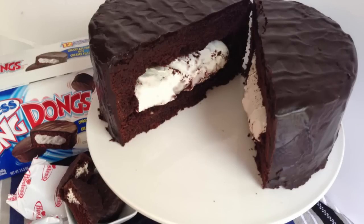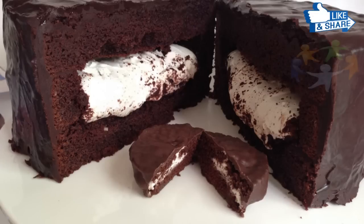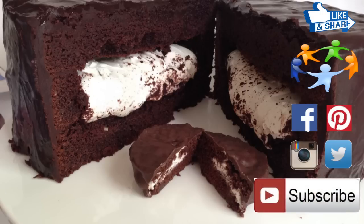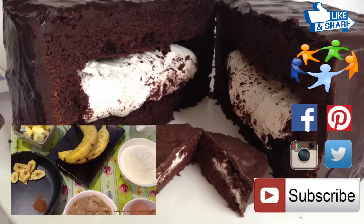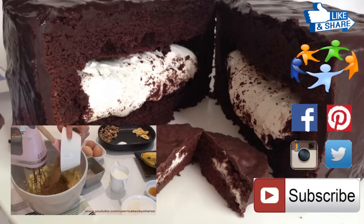So guys I hope you enjoyed watching me make this giant size Ding Dong cake. If you did, don't forget to let me know by giving it a like, and something this good needs to be shared so make sure you share it with all of your friends. You have to give it a try at home because I can guarantee that you're going to get the same reaction as I did — lots of excitement and a long line for a nice huge slice.